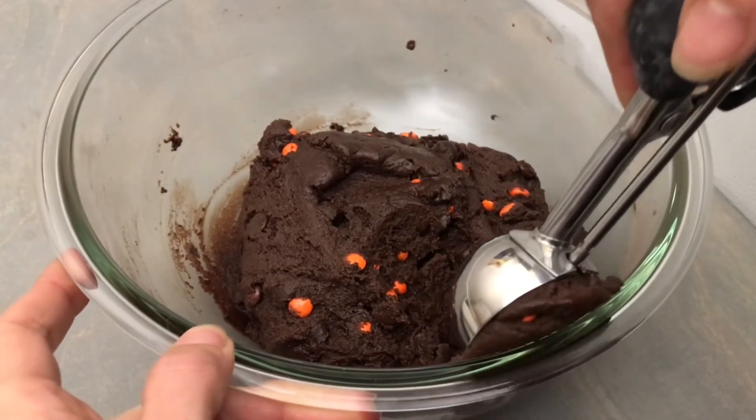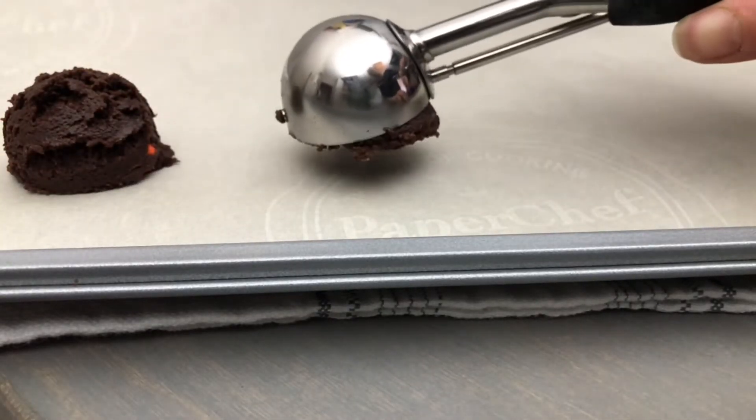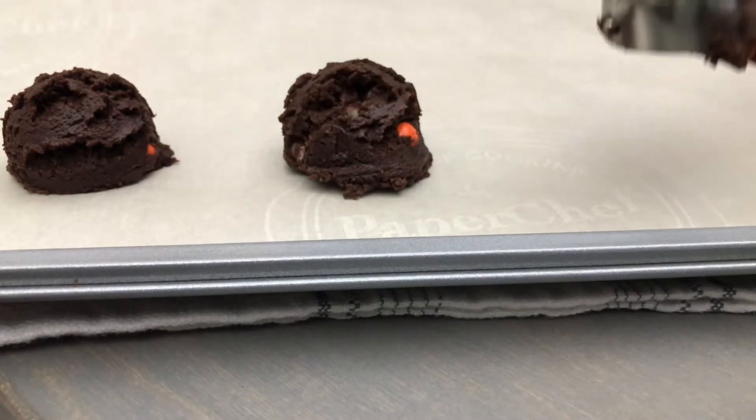Using a 1½ tablespoon scoop, I'm going to scoop these onto parchment-lined cookie sheets. If you don't have a cookie scoop, just drop them by the heaping tablespoon. Ensure to leave some room for spreading.